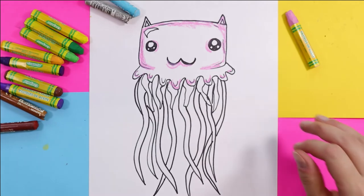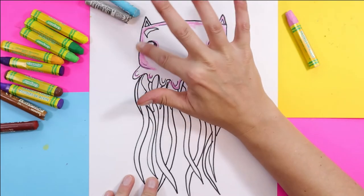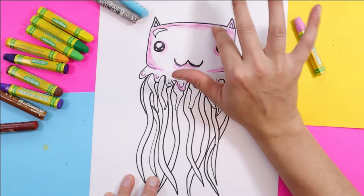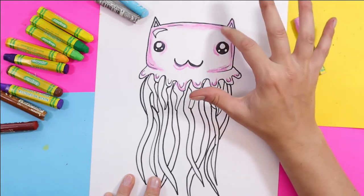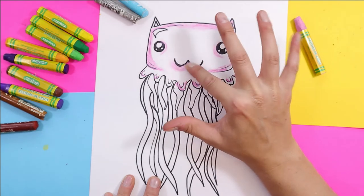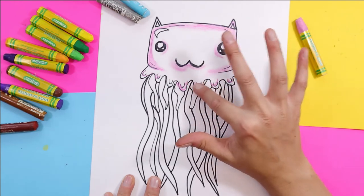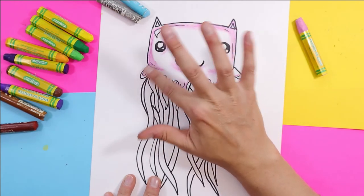Once you've got a little bit of shading there, you can take your finger and blend. That really smooths it out — all those scritch-scratchy lines are suddenly gone and it looks very painterly. That's one of the lovely things about oil pastels.